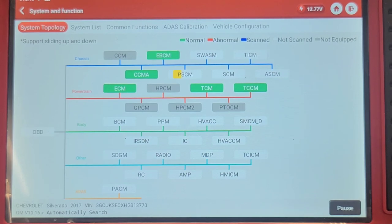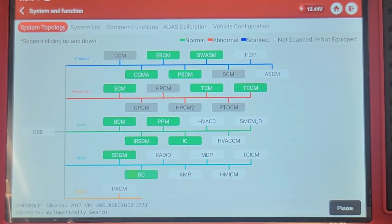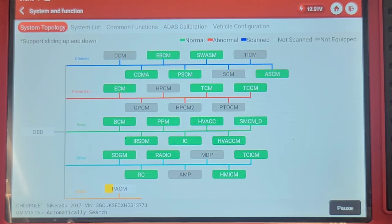Any module that's gray is not scanned or not equipped. Any module that's green is scanned with no codes. Any module that's red is scanned with codes or has a fault. You see how nice this is — Snap-on really needs to step up their game. This is a feature that most of the aftermarket scan tools have now. You've got to learn the acronyms — CCMA would be chassis control module auxiliary.